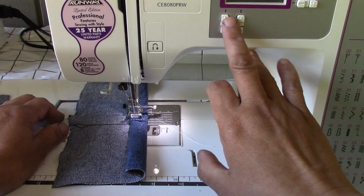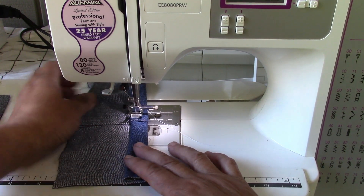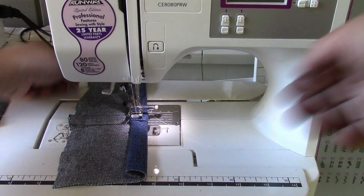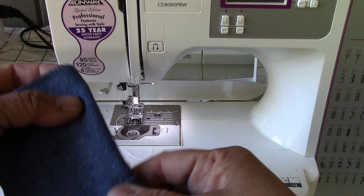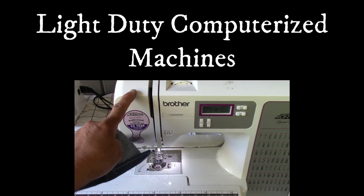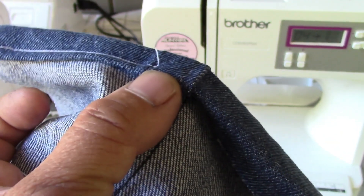Let's try a different stitch — maybe a zigzag. Even worse probably. Let's do a zigzag. It won't do it. So there you go. A heavy-duty work jeans — mostly guys' jeans — this machine will not be able to tackle if you try to hem it, because we're looking at one, two, three, four, five, six — maybe six layers here. Remember, this is the felled seam I was talking about earlier.